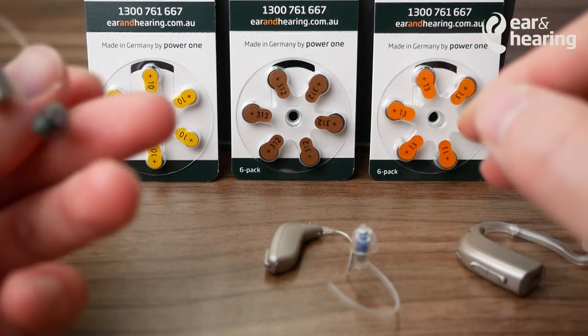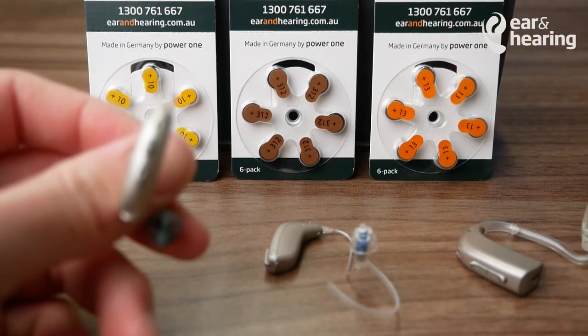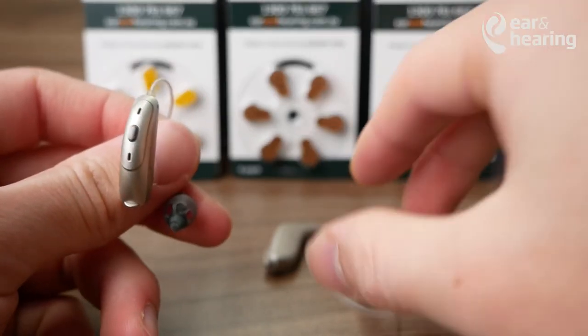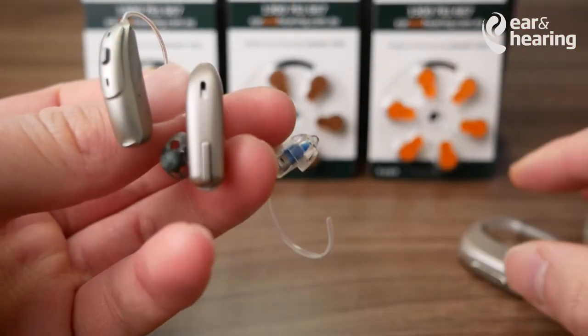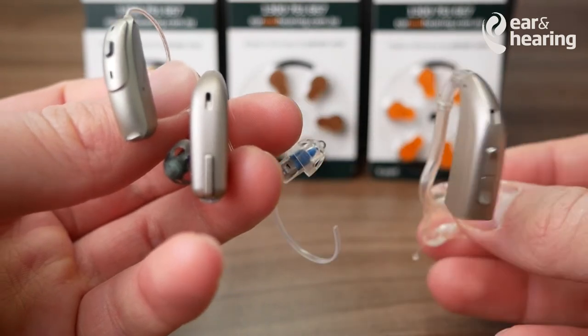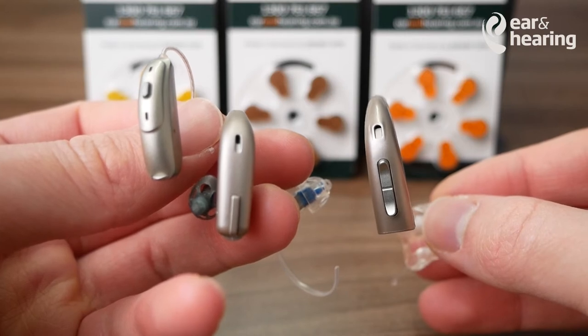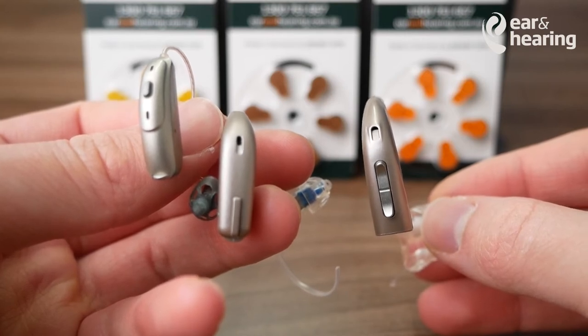Hearing aid batteries last anywhere from 5 to 10 days. This will vary depending on the type of hearing aid you have, the hearing aid battery, as well as the severity of your hearing loss. If you do find that hearing aids are only lasting a few hours or a few days, you may want to consult with your audiologist.